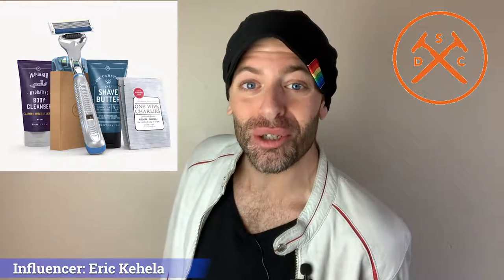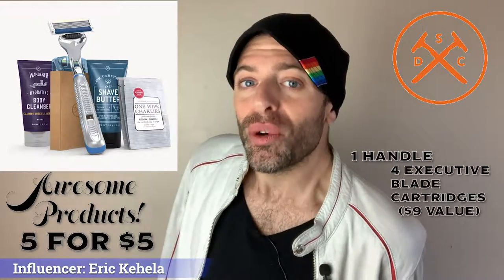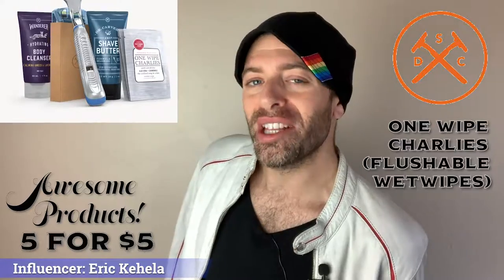This Daily Essential Starter Kit features five awesome products, from body wash, to shave butter, to a handle with four executive cartridges valued at typically $9. And One Wipe Charlie is a three pack, and they're flushable too, so you can take them with you wherever you need to go.